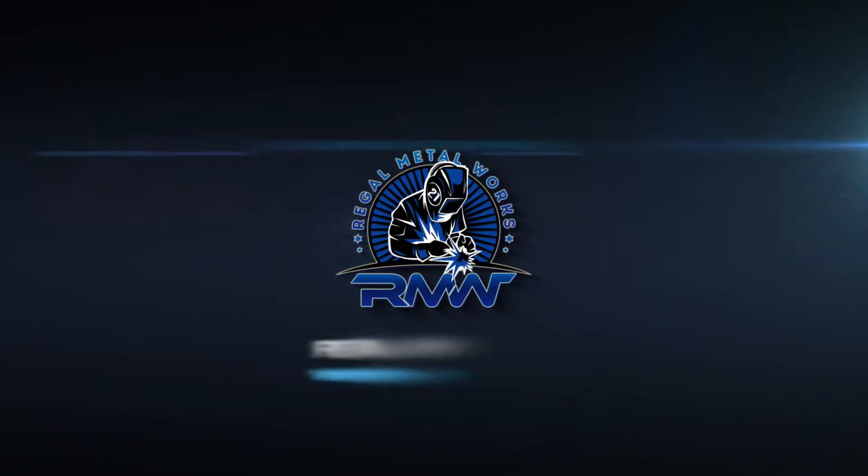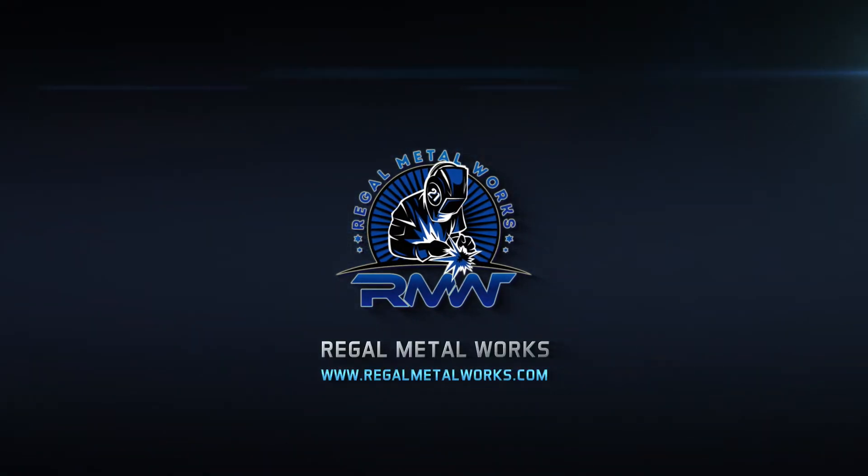Hey guys, this is Cole with Regal Metalworks. I'm here on a Sunday just to go over what I accomplished this past week.